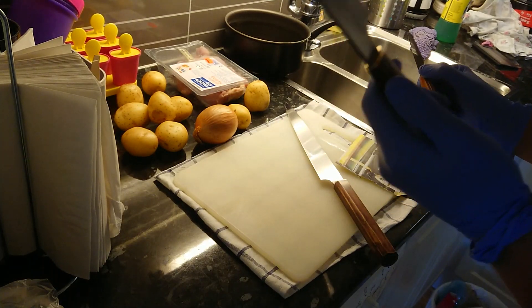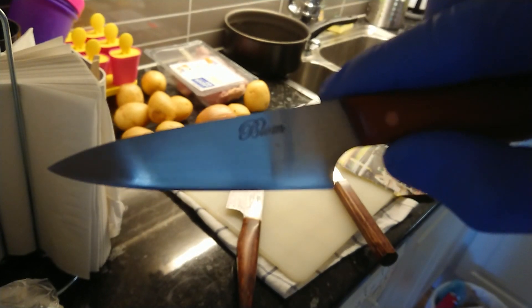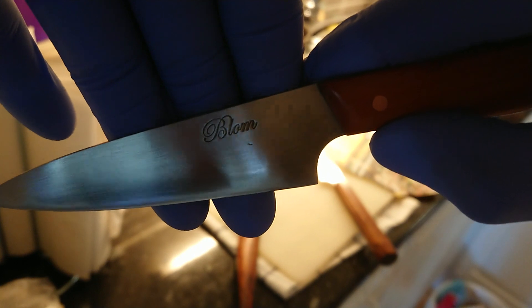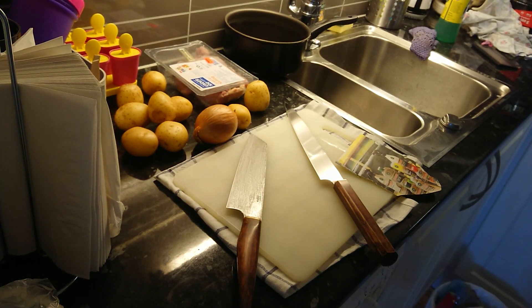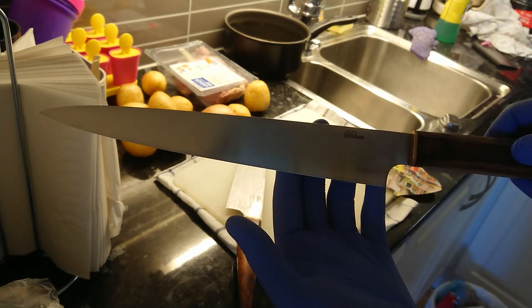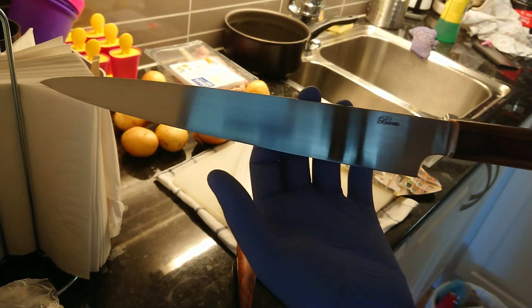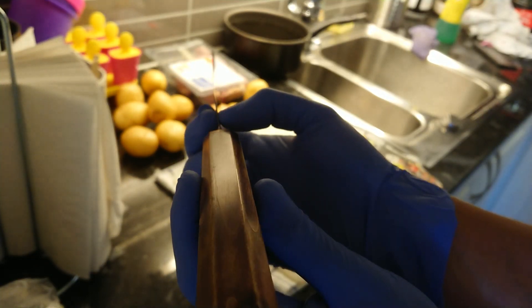This is a bunka design — a little all-purpose knife. And a Suji Hiki. All knives in 15N20.